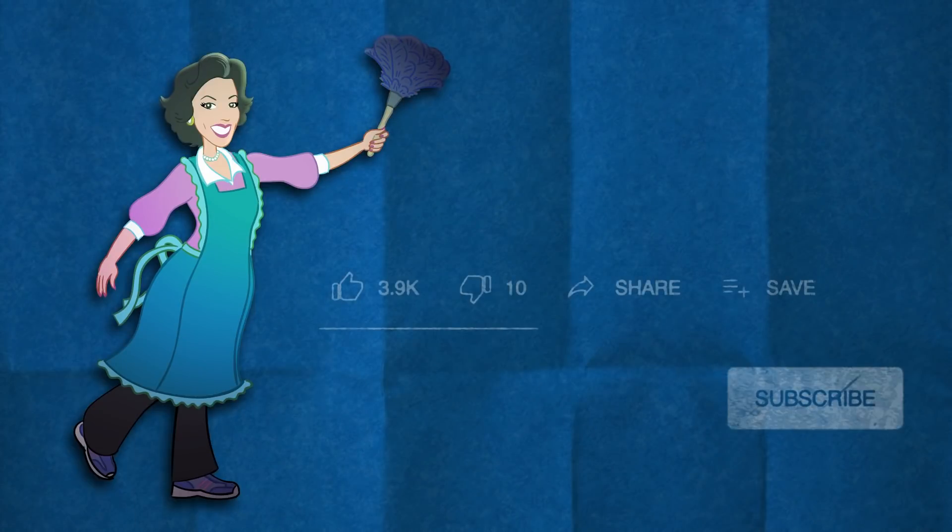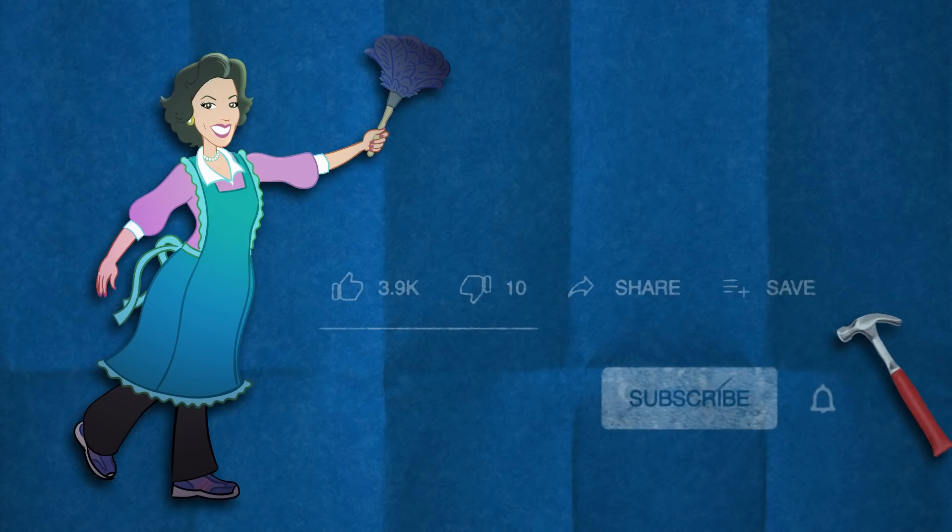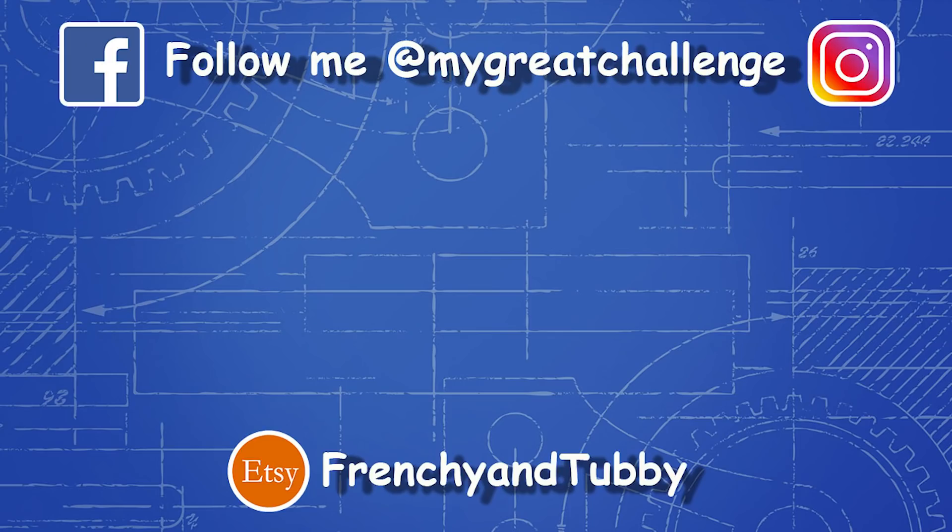Click that thumbs up if you really liked this video, thumbs down twice if you didn't. You can also share my video if you really liked it or save it to watch later. You can subscribe to my channel — but don't forget to click the bell button so you're always notified when I post a new video. Thank you for watching. Bye!